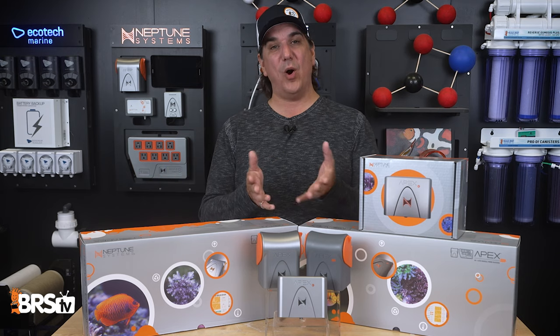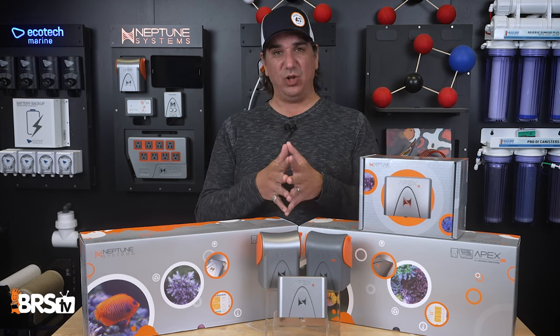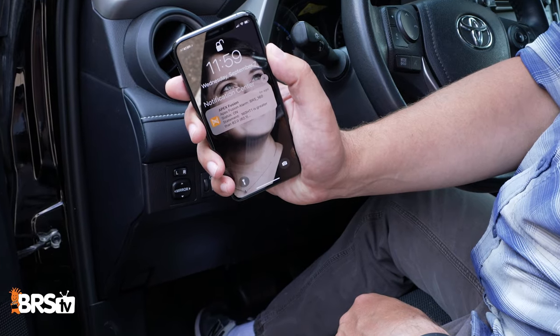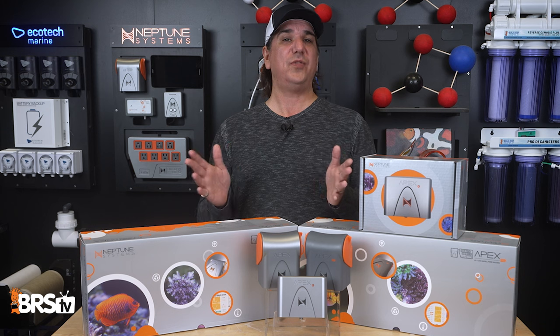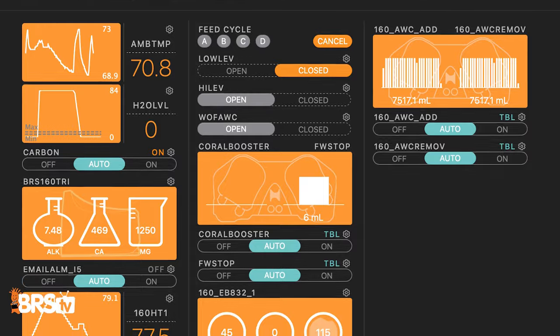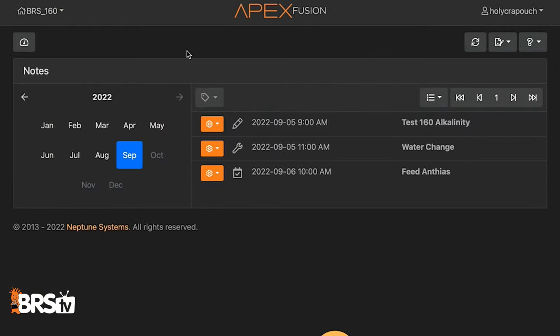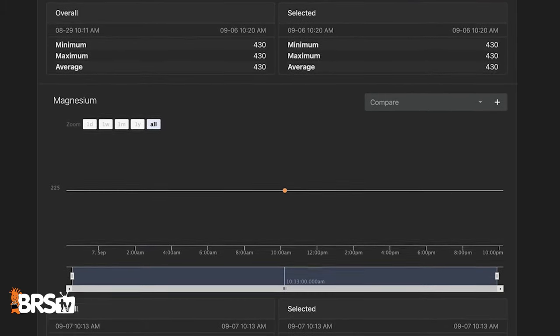We get past the necessity of being home, awake, or happening to stumble upon these problems. Instead, local audible alarms and real-time notifications — regardless of where you are — via text, email, or push notifications on your phone. 90% of the time we're all within an hour of our tanks, and we can take care of it quickly once we know. The Junior also gives you access to the Apex Fusion app, with features like a place to enter your test kit parameters to track and graph trends, as well as schedule maintenance so you don't forget.